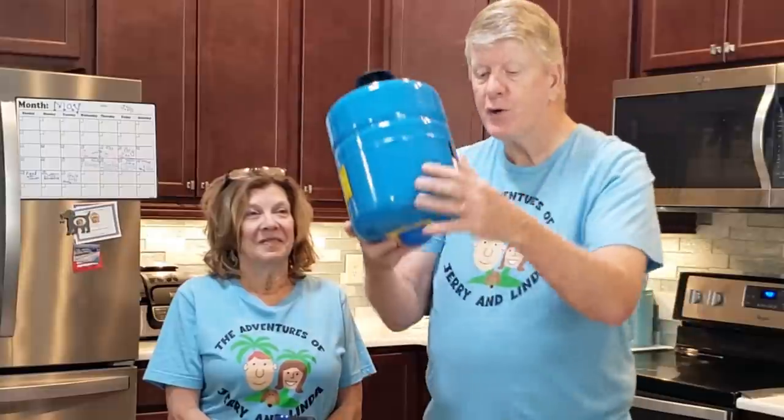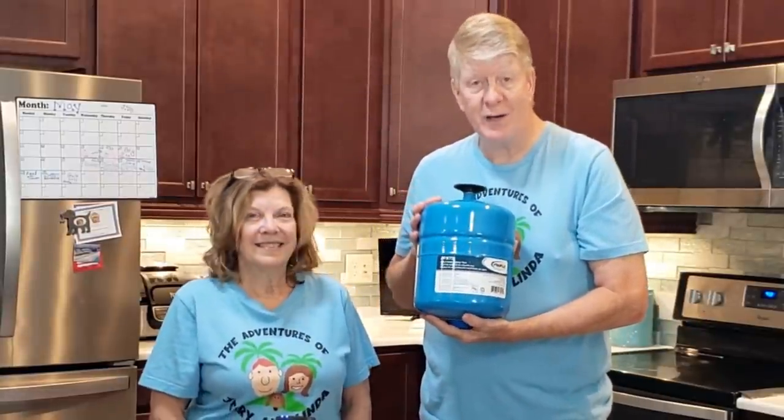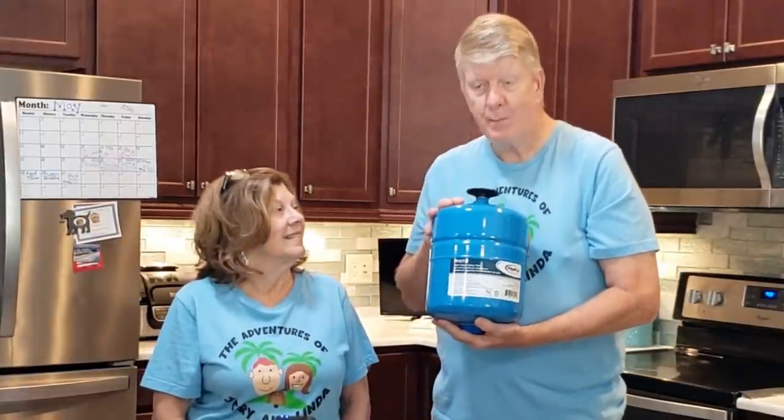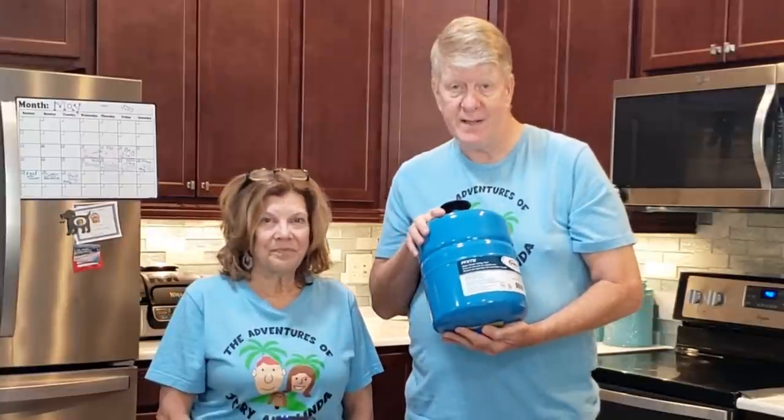Hi everybody. Hello there. I'm Jerry and I'm Linda. We're the village's newcomers. Gizmo's running around here somewhere. We're going to bring you another in our series of home improvement shows today. Living in Florida, there's something we have to do that we didn't do back in Indiana — and that is replace this pressure tank. This pressure tank sits on top of your water heater. Our home is six and a half years old, and it's time to replace it.